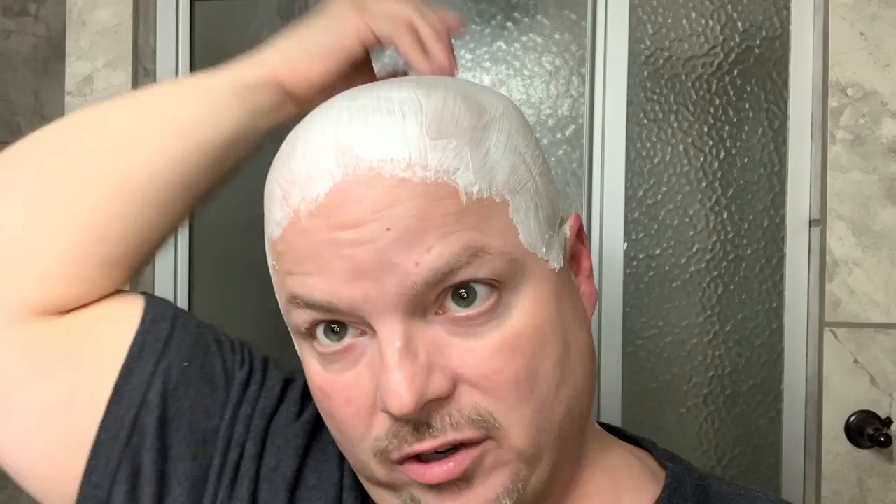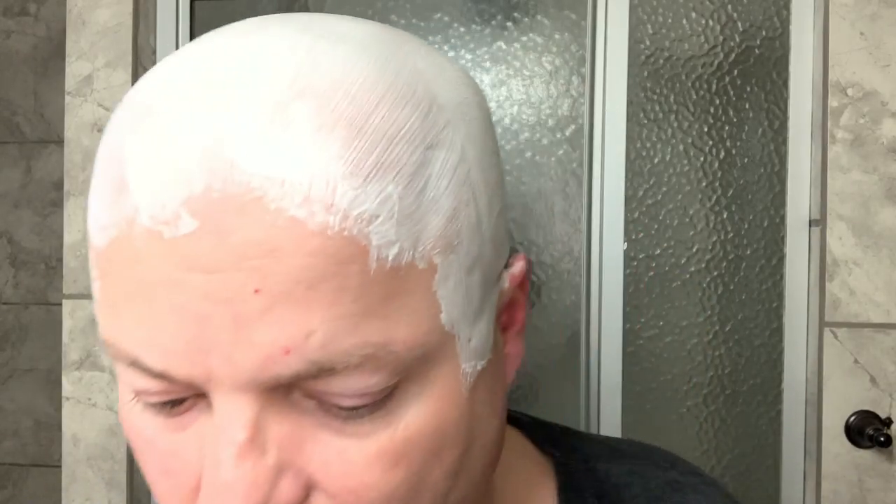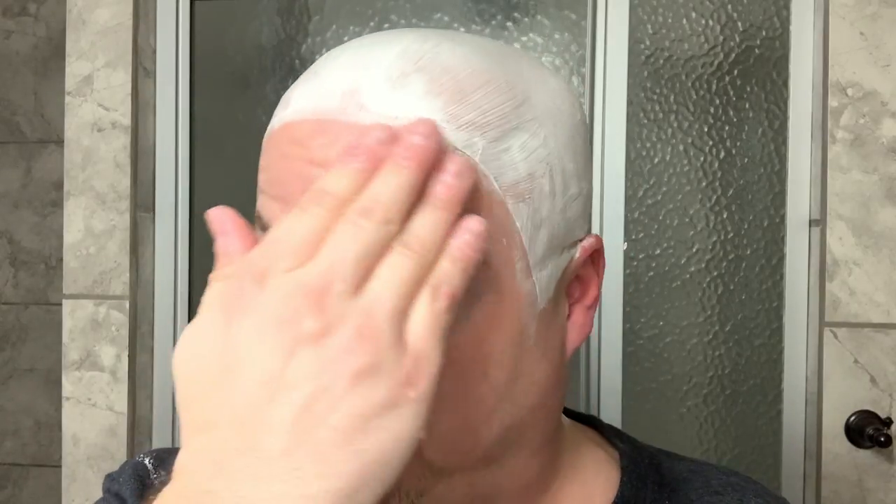We're going to do another head shave today with the Leaf. For me, for my purposes, I don't need a very thick lather. I don't really care for a thick lather. Everybody has their own lathering preferences. Mine, I just like to be a little bit thin but adequate protection — that's what I'm really going for. I don't care so much about it being voluminous or picturesque. I just want it to do what it needs to do for shaving.